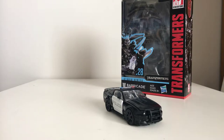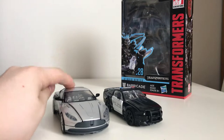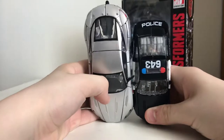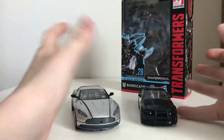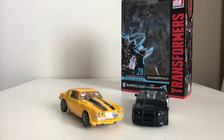We'll put him off to the side and do some comparisons. First off, we've got Cogman from The Last Knight — this is the Studio Series, by the way, I didn't mention that in the Sideswipe video. As you can see, he's way smaller. And then you've got little clunker Bumblebee for that whole scene in the first movie.